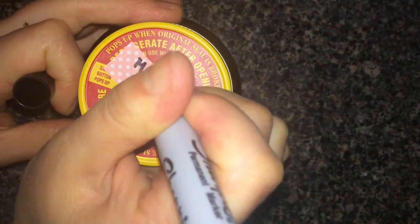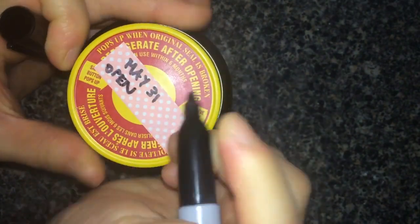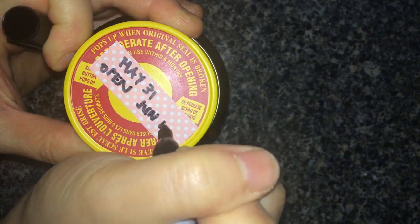Close the lid and allow it to sit in a warm spot for at least 10 days, shaking it when you get a chance. The longer you let it steep, the stronger the potency — some people will wait about two months.